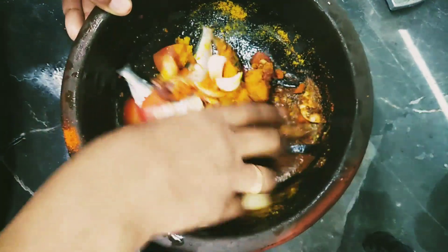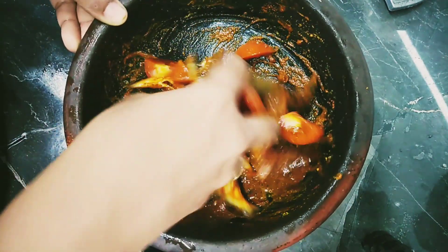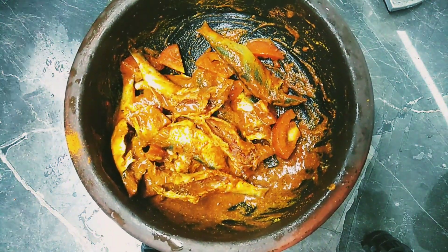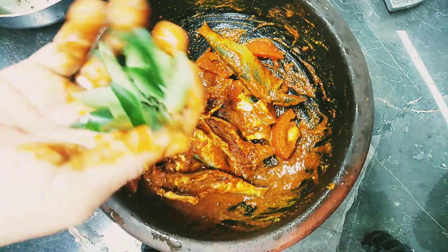I will add the ingredients to the ground for about 4 to 8 minutes. I will add the green onions and a little mixer. I will add the corn-sized pieces. It will be a piece of ground.